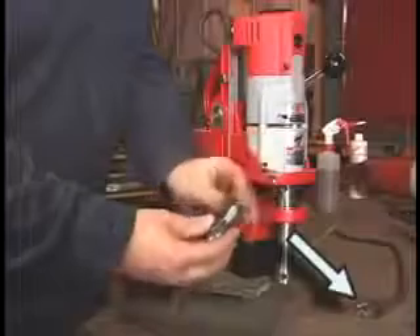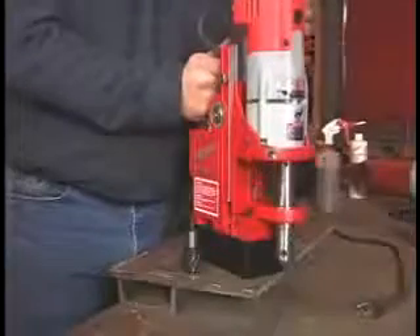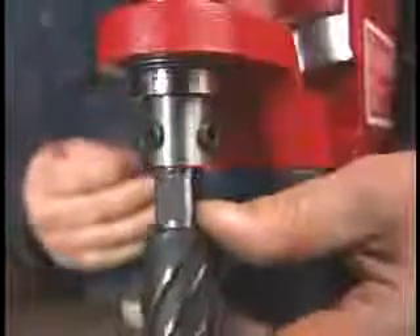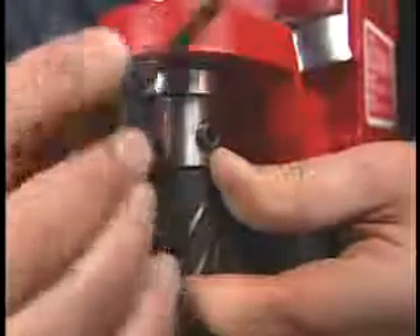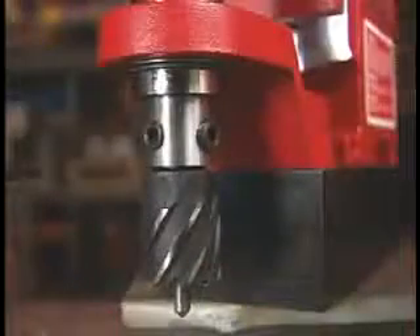Always unplug the tool before making changes or adjustments. Raise the motor to its highest position and keep it there by tightening the stop knob. Line up the two flats with the set screws and make sure the cutters are fully seated.